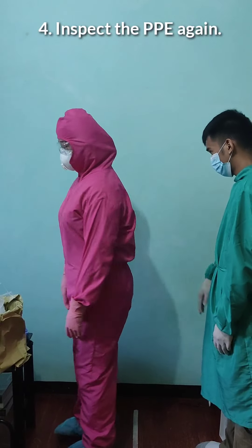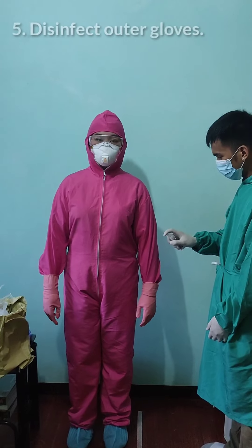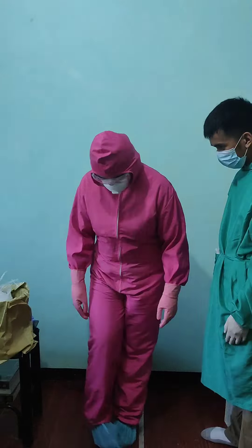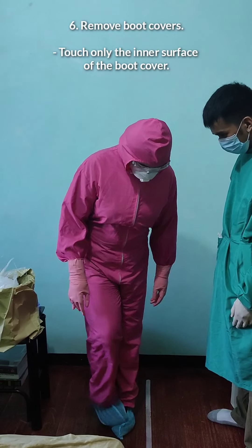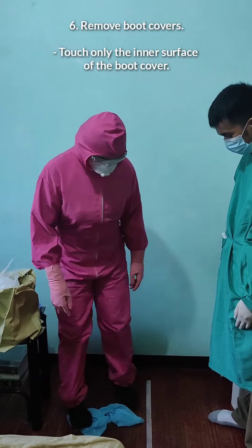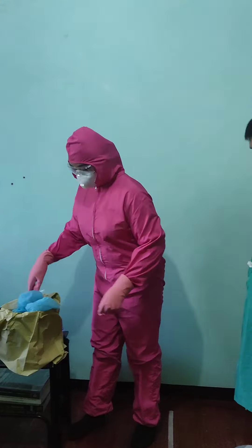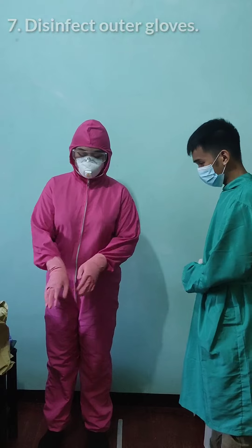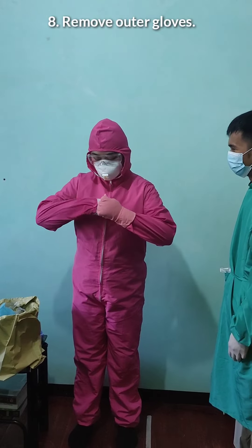After that, the trained observer will inspect our PPE again, then disinfect the outer gloves again. After disinfecting, remove the boot covers, making sure to only touch the inside so we don't get contaminated. Then disinfect again, and after disinfecting, remove the outer gloves.